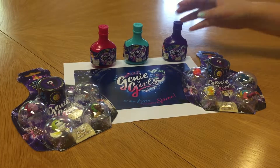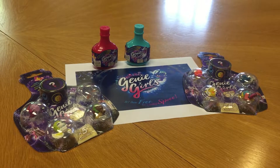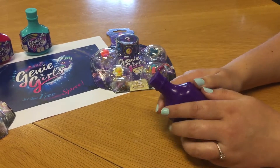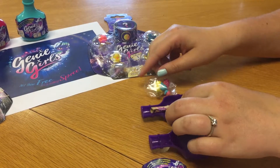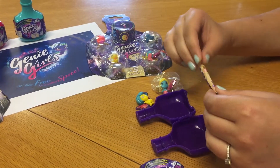So let's start with the first of the Genie bottles. To get inside, you peel off the label and open it at the side. There are two Genie Girls and a collector scroll inside.